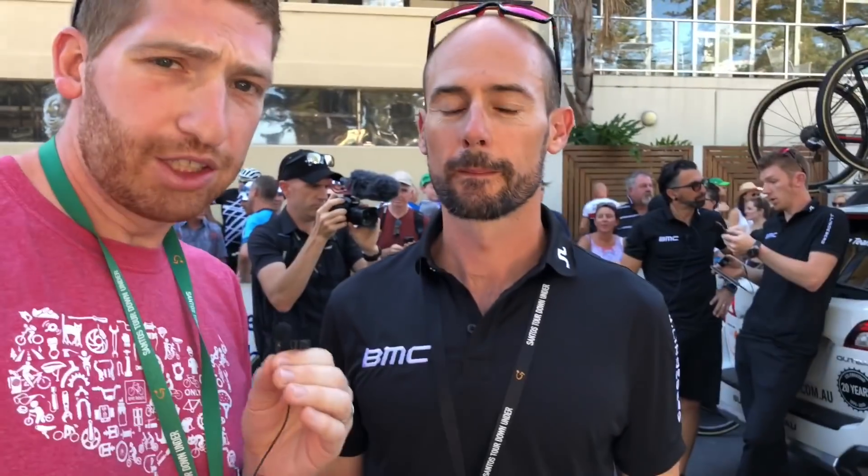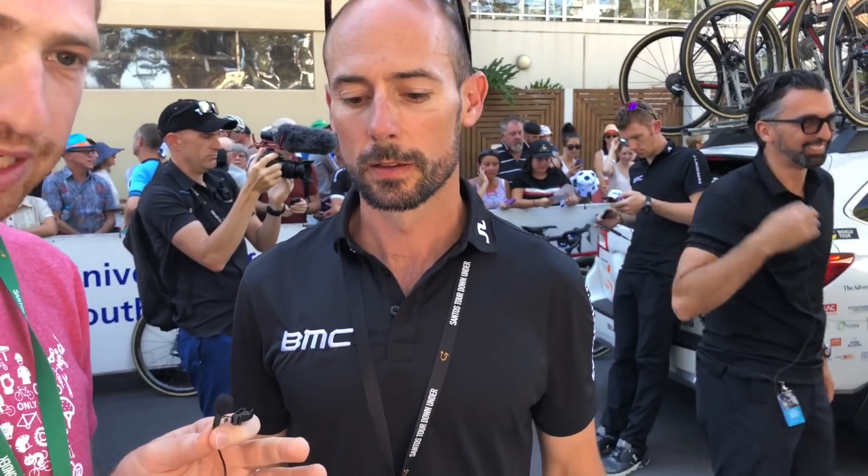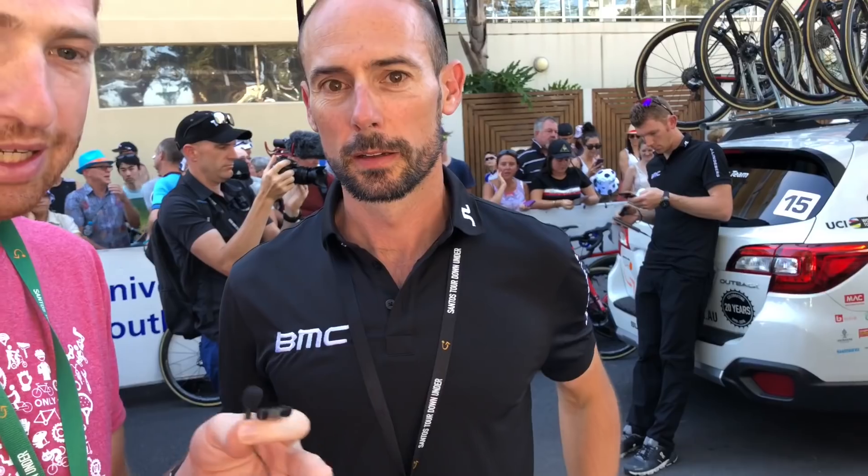Hey folks, Ray from DCRainmaker.com here. It's Stage 3 of the Tour Down Under 2018, and I'm here with Daniel from BMC Racing. We're going to look at one of their hydration cooling vests that they're using here at the Tour Down Under — explaining what it looks like, what the use is, and what the purpose is.